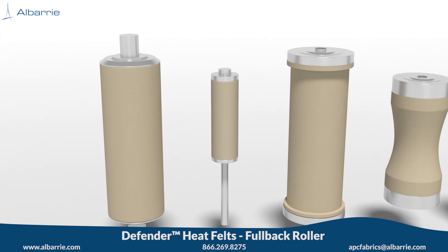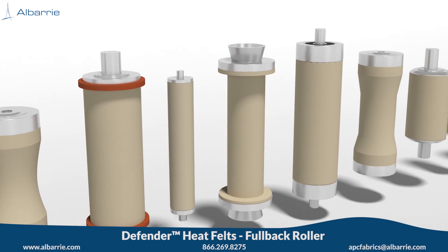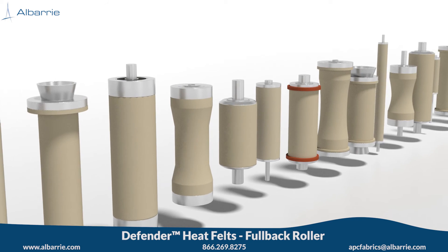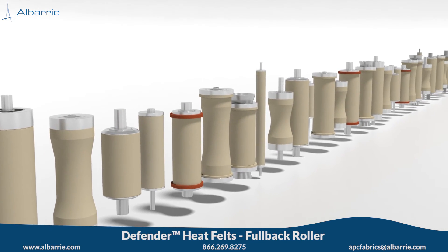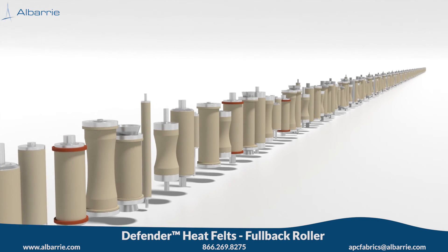Our fullback rollers are available in both steel and stainless construction for both wet and dry areas of your system. These rollers will help prevent denting, marking, and damage, with four to five times longer life than conventional roller covers. The design options are endless.